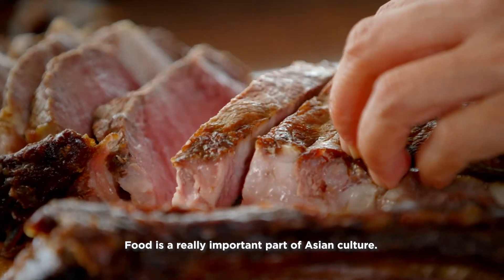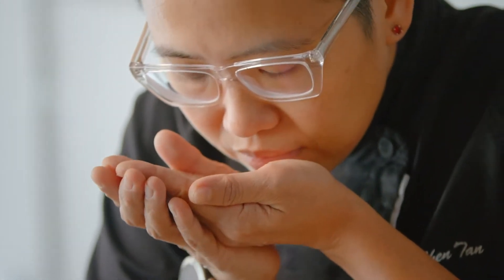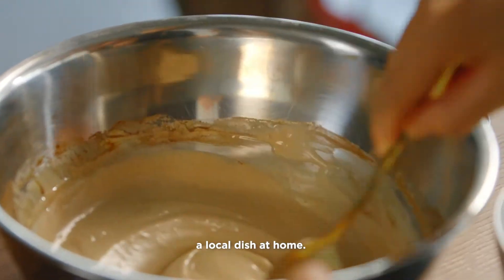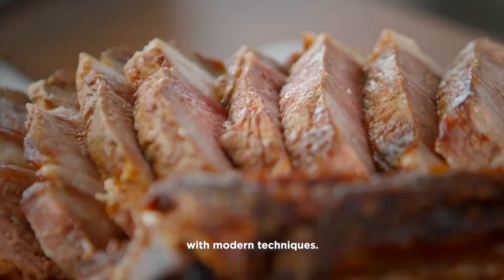Food is a really important part of Asian culture. It brings people together and forms unbreakable bonds. I love Singaporean flavours and mixing them up with new ones that I have experienced. Everyone should be able to cook a local dish at home. That's why I'm bringing back traditional recipes with modern techniques.